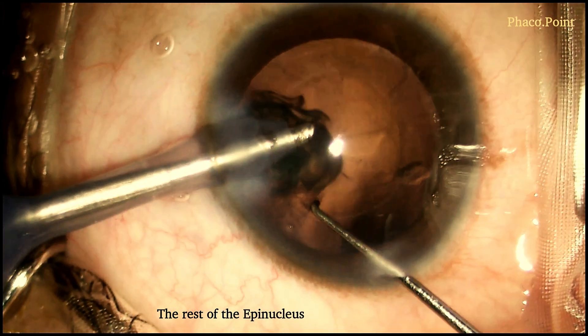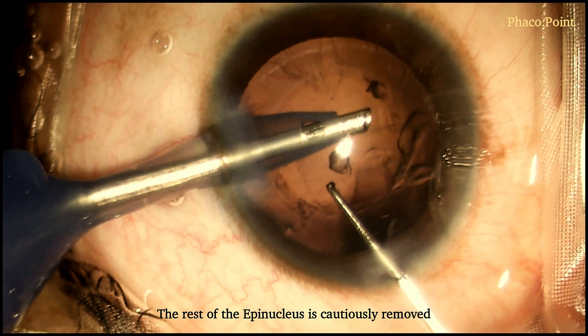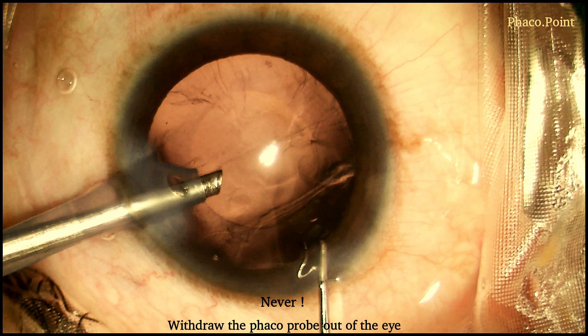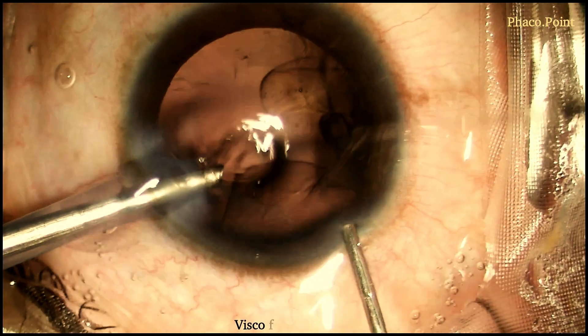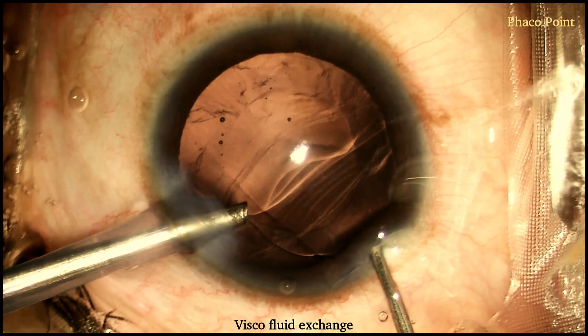Whilst the phaco probe is in the eye with the irrigation on, and we notice the tear occurring in the posterior capsule, it's extremely important at that point not to withdraw the phaco probe, because that's going to make the anterior chamber shallow and get the vitreous to herniate into the anterior chamber. At this point, you withdraw the Sinski hook and whilst maintaining the irrigation still in the eye, perform a viscofluid exchange.